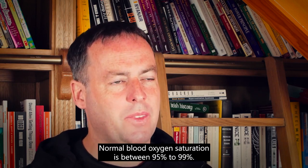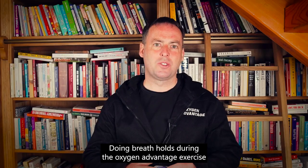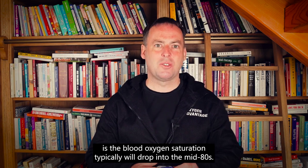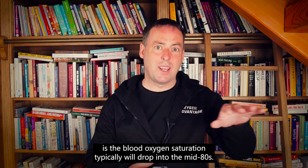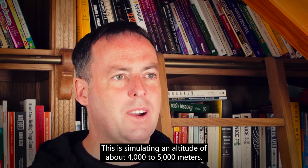Normal blood oxygen saturation is between 95 to 99%. Doing breath holds during the Oxygen Advantage exercises, the blood oxygen saturation typically will drop into the mid 80s. This is simulating an altitude of about 4 to 5,000 meters.